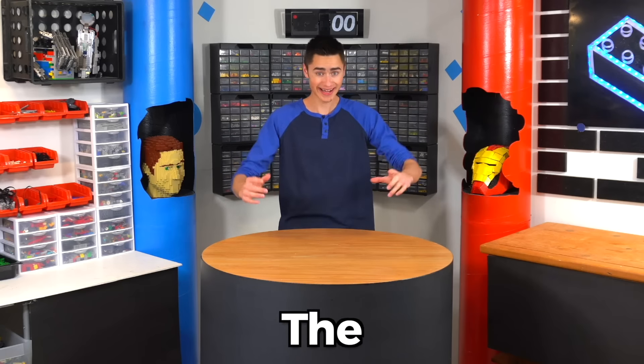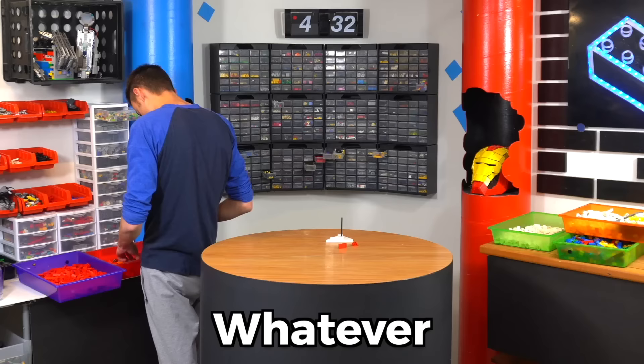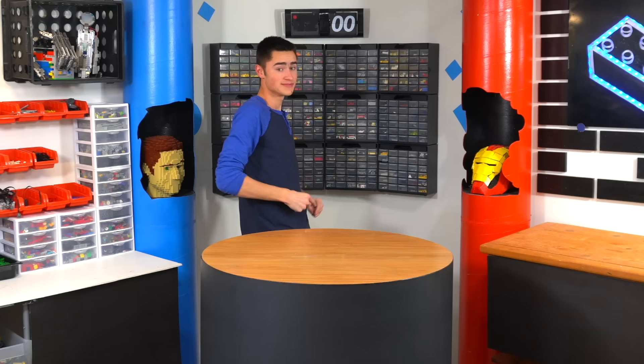I'm a Lego inventor and for the next eight hours on this clock, I'm gonna be building whatever YouTubers tell me to out of Lego, starting now.